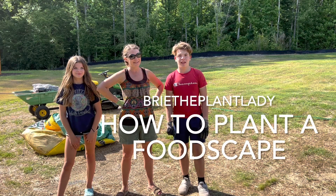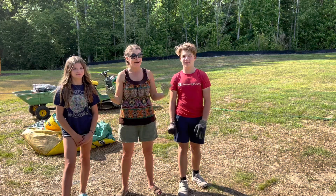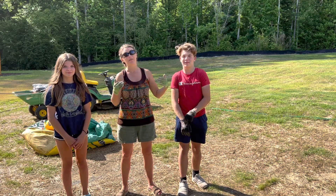Hey everybody, I'm Bree the Plant Lady. I'm Aiden the Gardener. I'm Abby the Gardener. And we are at Aiden and Abby's new house where we are building the very first garden.